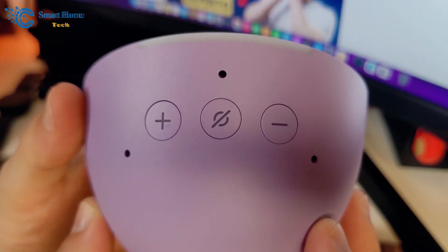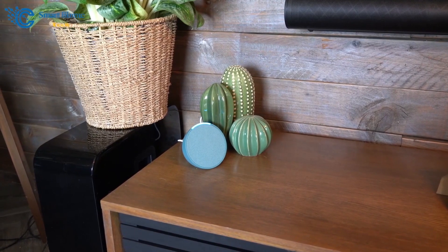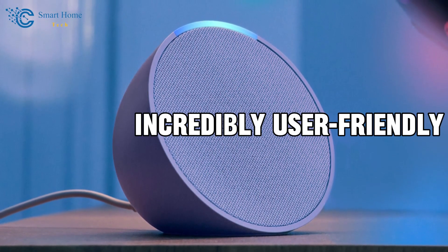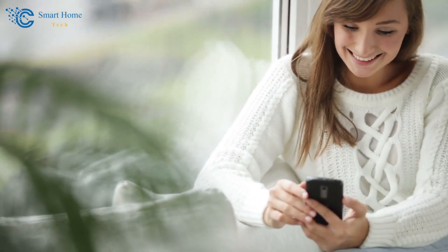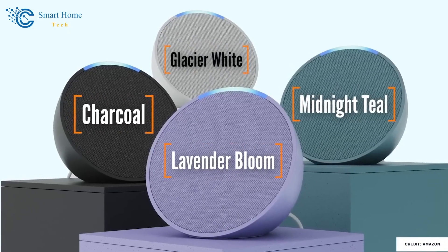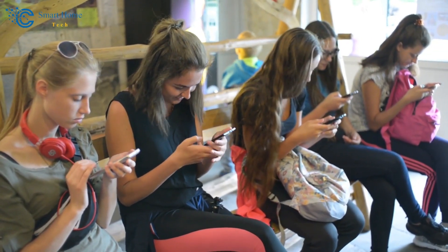In conclusion, the new Amazon Echo Pop and the Akara FP2 motion sensor are a fantastic addition to any smart home setup. They are affordable, versatile, and incredibly user-friendly. Stay tuned for more insights and tips on how to make the most out of these compact yet powerful devices. Share your views about these smart home devices and keep watching for more informative videos.